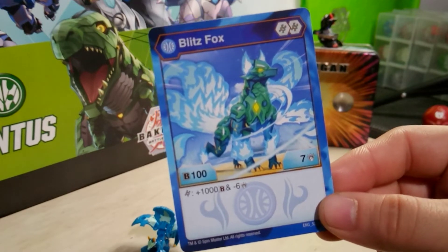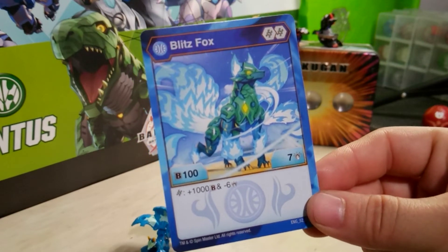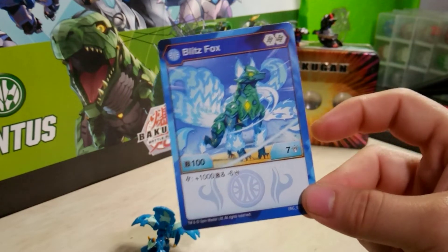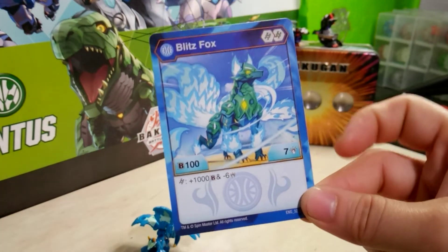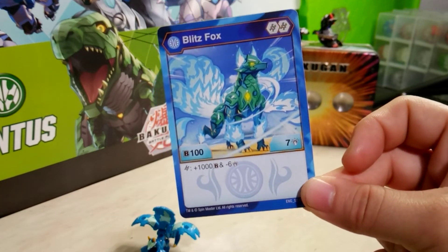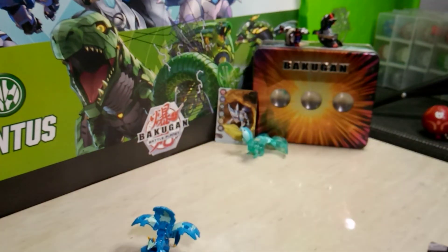That is probably one of my favorite artworks of Blitzfox, and it happens to be the Aquas form — very nice. Outside of the B power line, you could play this in a damage deck. I'm not sure how well Aquas strategies do with damage decks, but at 7 damage, that is very nice and you can't really ignore it either. Double helix on Aquas — I actually haven't seen that since Aquas Finica Ultra, so that's ironic.